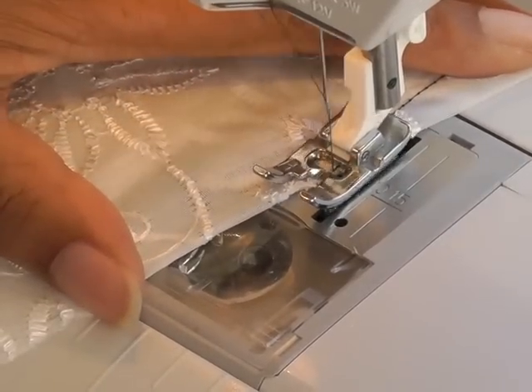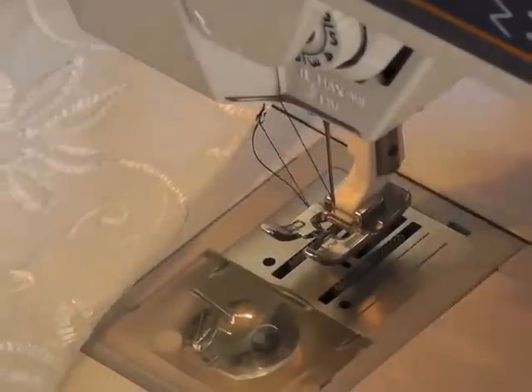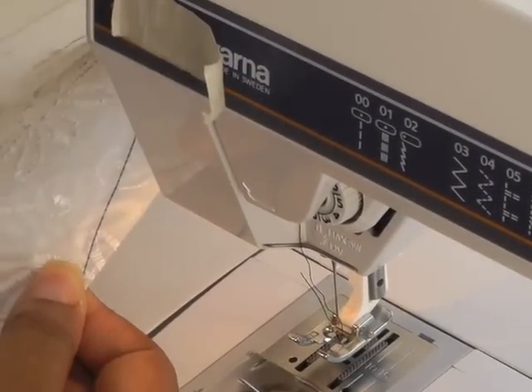I'll just reverse, let that out, cut my threads and then I'll show you what to do next.